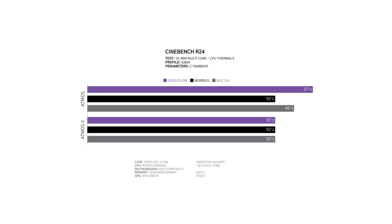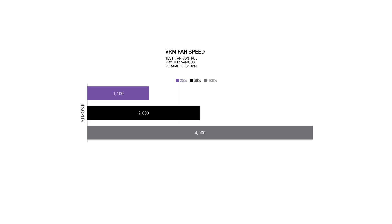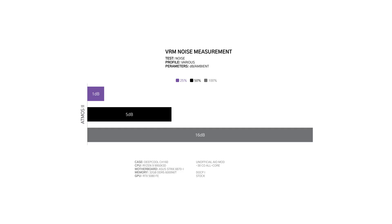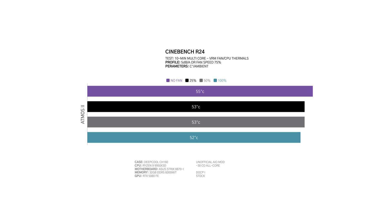At 5 dB over ambient — a much more realistic level — the Atmos 2 does a clean sweep again, with all samples capping out at 55 degrees over ambient. We tested the VRM fan and things got even more impressive. The tiny fan can hit up to 4,000 RPM, something I cannot recommend doing. In a 5 dB over ambient noise profile, the VRM temps on the Strix X870i motherboard vary wildly from 60 degrees to 48 degrees over ambient at 100% VRM speed. Even at a modest 25 to 50% speed, we see a 9-degree improvement, though with the 48-degree VRM temp you start to see a huge noise penalty. You start to see diminishing returns at 25%, which is impressive. The CPU sees a smaller benefit — up to 3 degrees — but I had settled for 2, knowing just how loud the VRM fan can get at 100% speed.